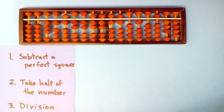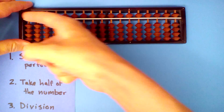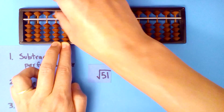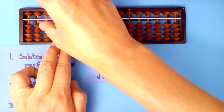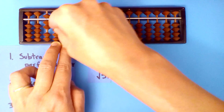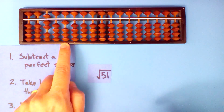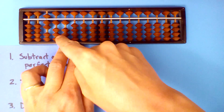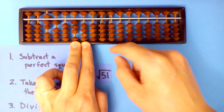Let's try another one. What's the square root of 51? Set up the tens digit and the ones digit. Subtract a perfect square: seven is the best we can do. Seven squared is forty-nine, so we subtract forty-nine. Take half of what's left: half of two is one, and divide. Seven into ten, once: one times seven is seven, one times one is one — but half of that is point five.